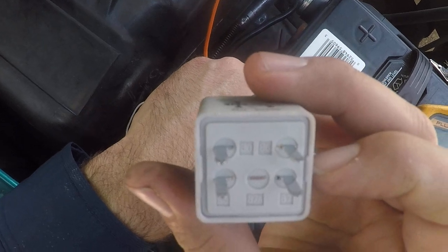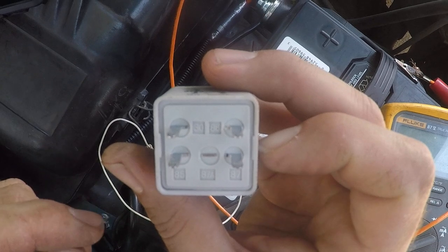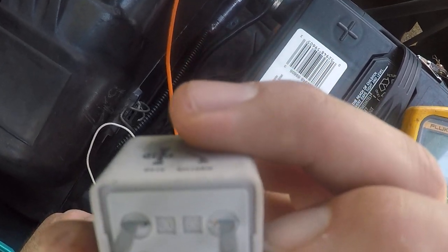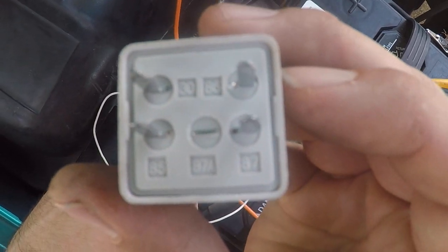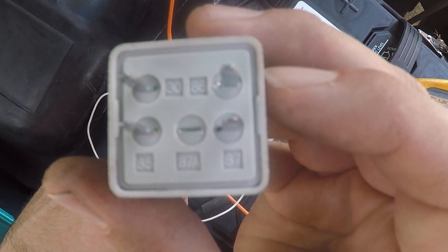So you see, this is what a normal four-prong relay looks like. You have 85 on the bottom left, 86 on the top right, 87 on the bottom right, and 30 on the top left.